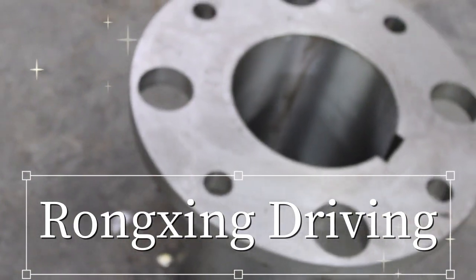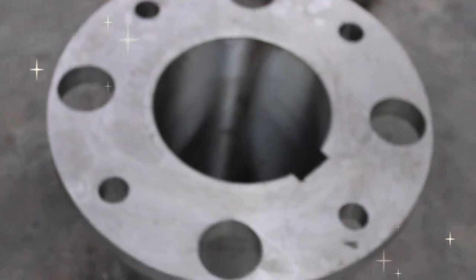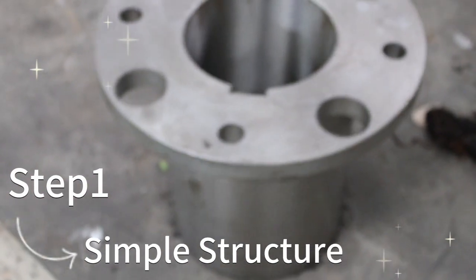Serpentine spring coupling is a common transmission device, usually used in mechanical equipment, to transmit torque and reduce vibration.